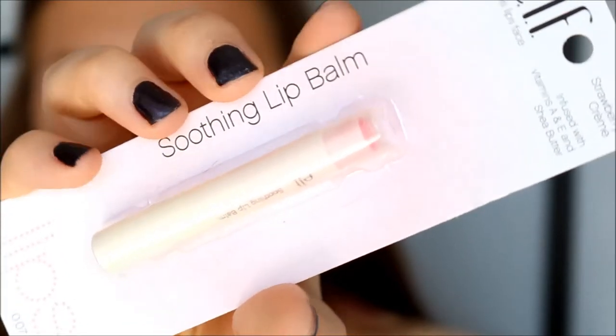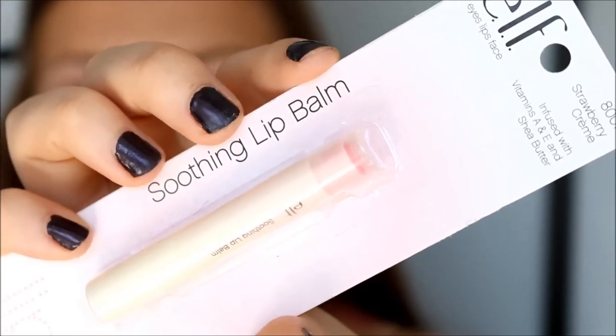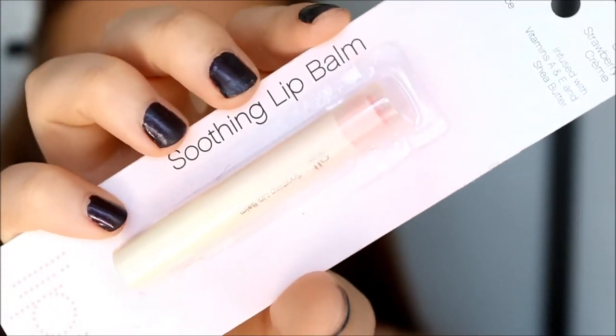So now I'm trying out the ELF Soothing Lip Balm in the color Strawberry Cream, and I'm just going to use this to hydrate my lips before I do lipstick. This smells incredibly good — it smells like strawberry ice cream. And it does actually give you a light hint of pink on your lips, so I'm already a fan. I'm going to let that work on my lips while we do the eyes.